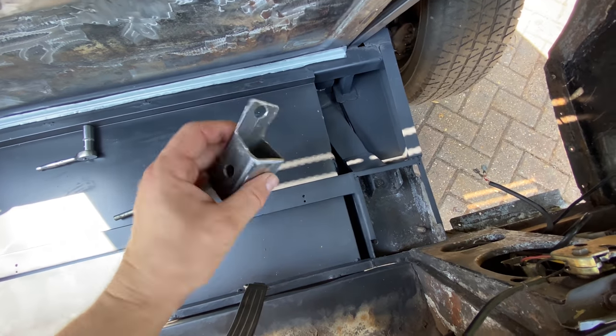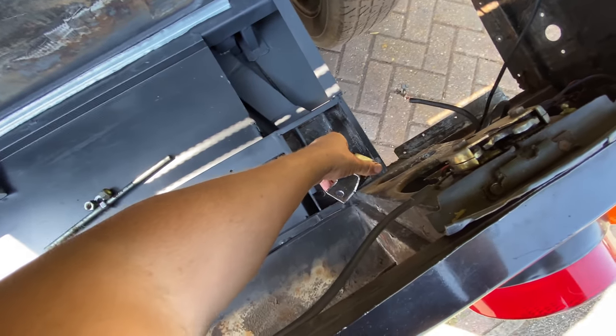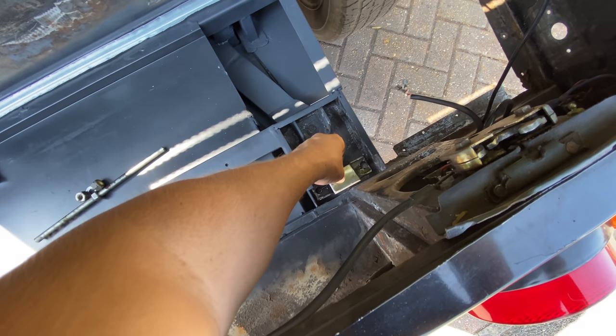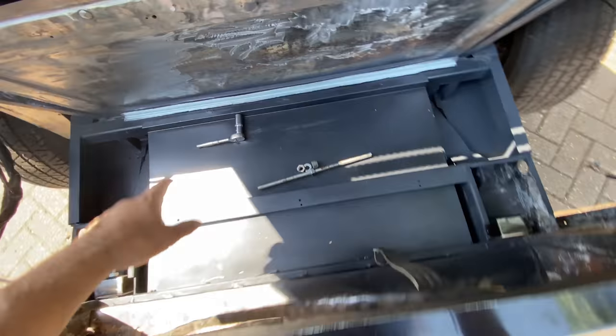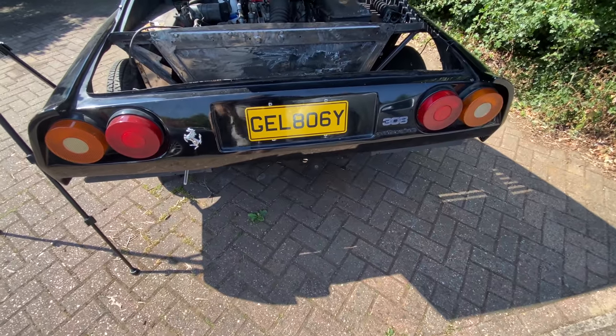Let's see if this works. That is the bracket — not the prettiest but very very solid, and you don't see it anyway as it's all hidden. I'm going to put that in there, bolt it down, put that one in place, and then mount the bumper and see what our alignment's like.